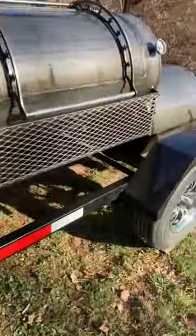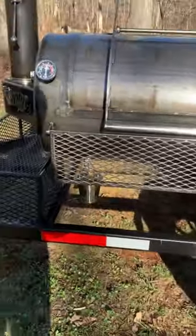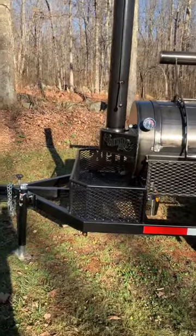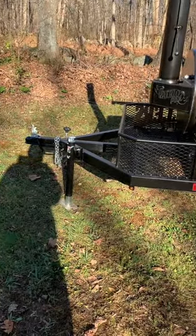Hey guys, Jason with Patriot Pips. I'm going to show you guys the trailer model — a quick little walkthrough.